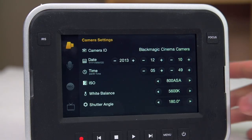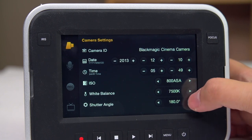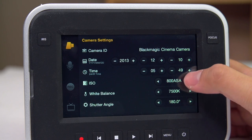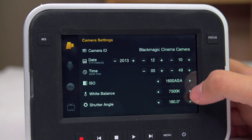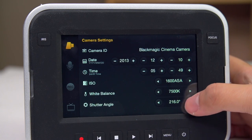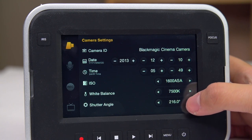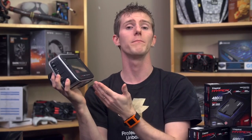On the back, we find a 5-inch 800x480 capacitive touchscreen that can be used for camera settings, playback and review, and metadata entry. Its large size is actually another example of Blackmagic's because-we-can attitude — truthfully, a 5-inch display doesn't cost much more than a 3-inch display, so they put it on.